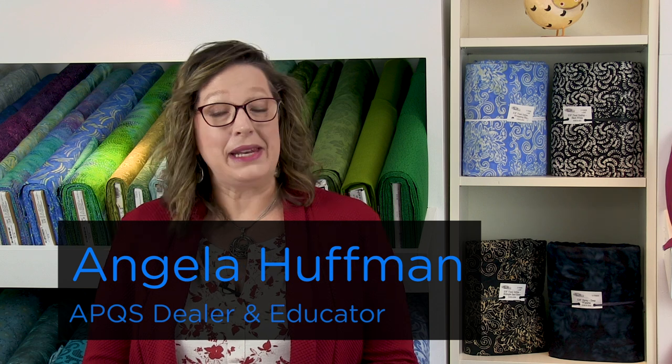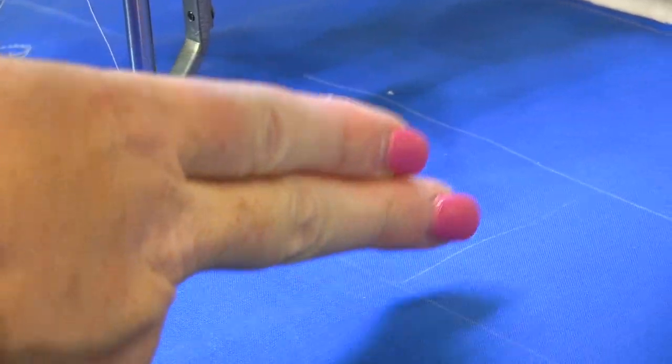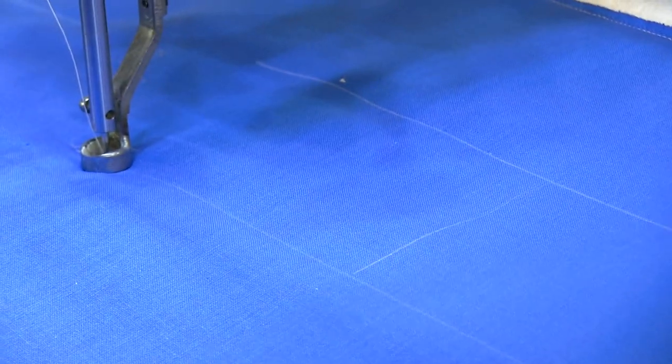Hi, my name is Angela Huffman. I'm an APQS dealer and educator. I have a design to show you that's called Echoed Tulip Dance. I've chalked out space here and I've given myself some registration lines so I can keep things kind of even.